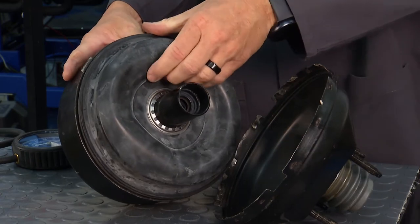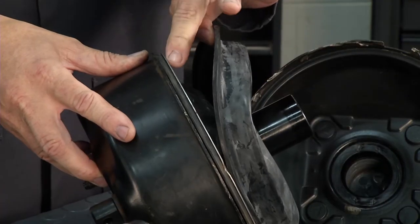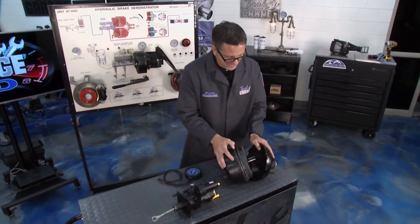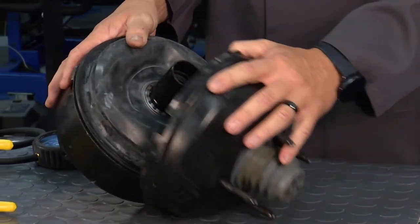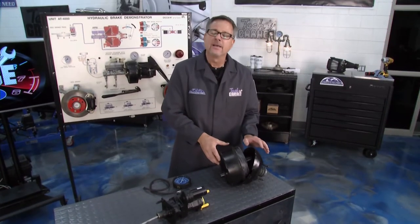Look inside — there's a giant diaphragm, and what it does is actually separate the atmospheric side from the vacuum side. You've all heard it when you push the pedal. Atmospheric pressure enters through a little filter on this end, goes inside the booster, and allows it to pull as driver assist happens — that's a brake booster inside.